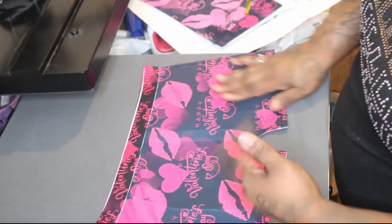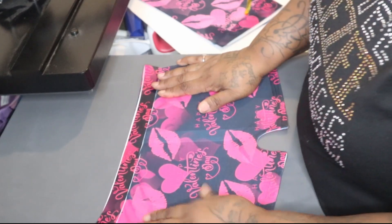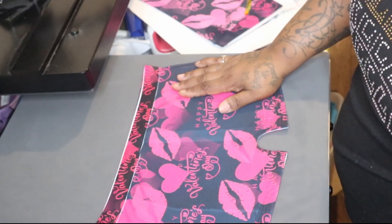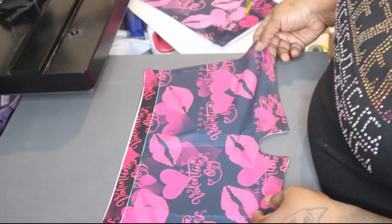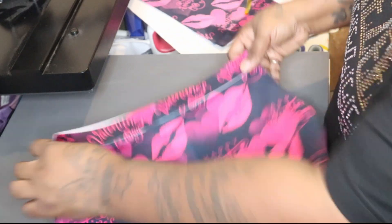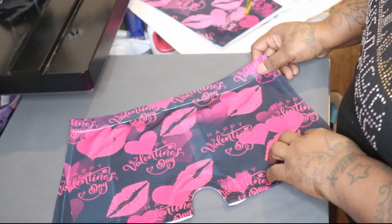For a pair of these I would charge somebody maybe fifteen to twenty dollars. But if it was a custom one — like they want their face on it or whatever, because you can put whatever you want on these as long as you have a sublimation printer — if it's customized with a saying or pictures, I would charge maybe about twenty-five dollars. Custom items are worth more, so don't short yourself.